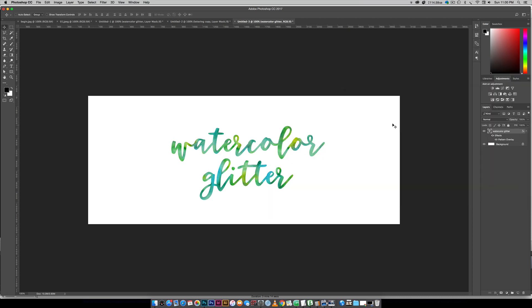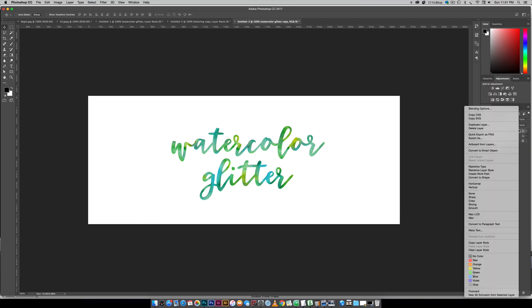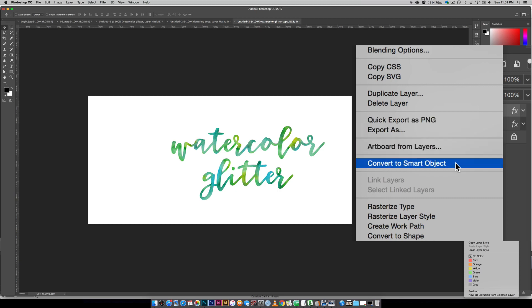The thing about applying pattern textures is that you can apply your pattern overlay, but you can't apply any additional patterns on top of it — so that's where smart objects come in. We're just gonna create another copy of this layer so we have the original tucked away in case we want to change our watercolor later, because once you convert it to a smart object you remove the ability to immediately edit that watercolor. So create a copy just like before, turn off the bottom layer, and right click on the top layer and choose Convert to Smart Object.